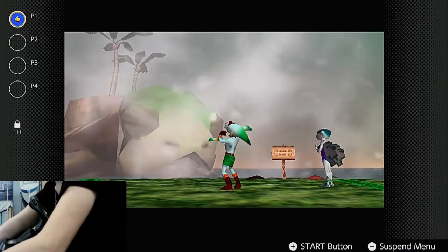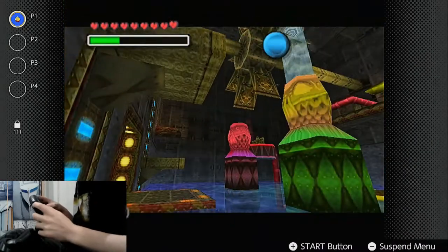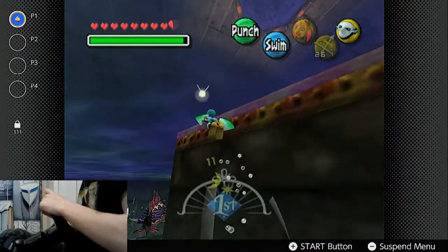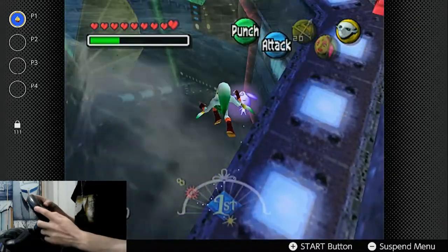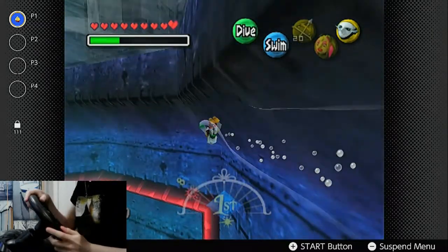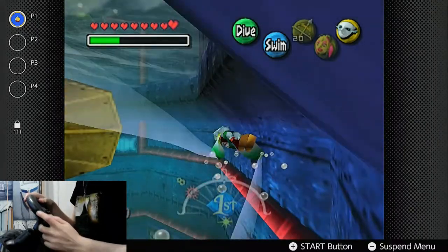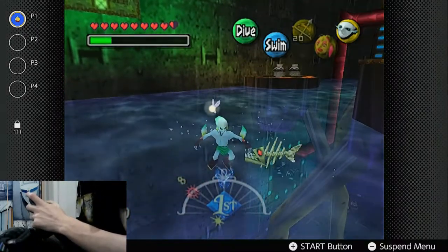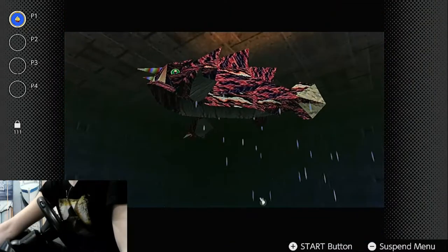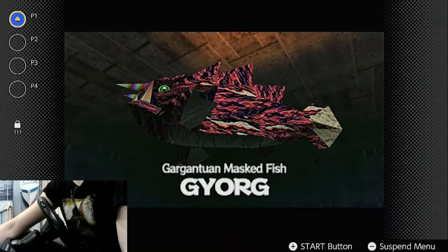On to Great Bay! This is the temple I was dreading the most up until this point. To be fair, this little thing right here makes dolphin jumping as Zora much easier, and is one of the only things in the entire game I can say is just as good — maybe even a little better — than an actual controller. The mask is used heavily in here, but beyond that, all three bosses — Wart, Round 2 with Gekko, and Gyorg — have me shitting bricks.